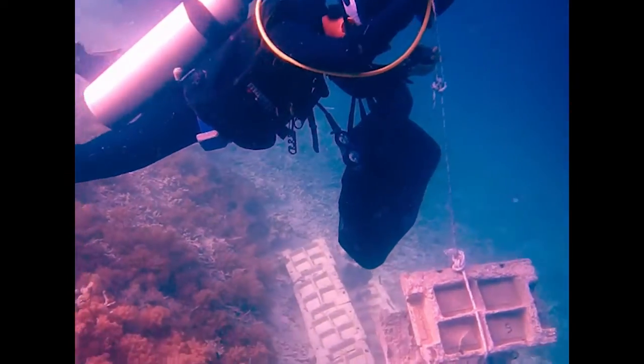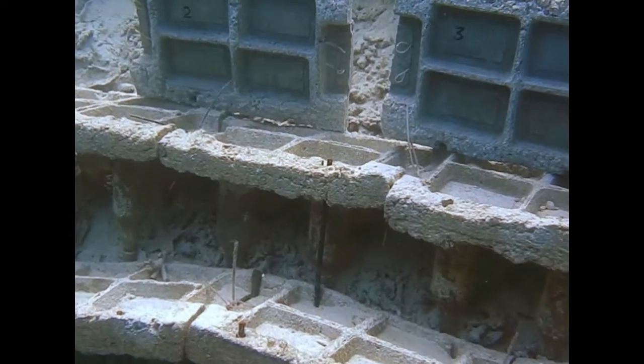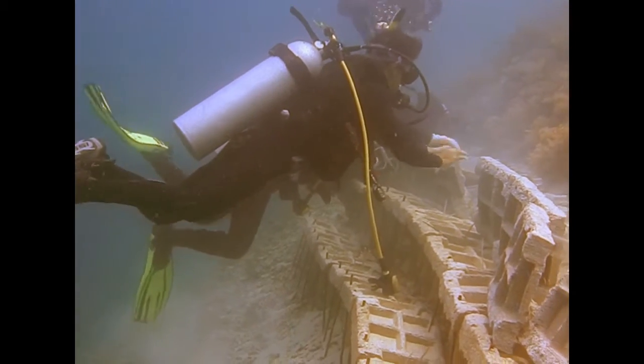So in order to make an artificial reef that can actually stay on the slope, we created something we call the step reef. I'm going to demonstrate how this step reef works.